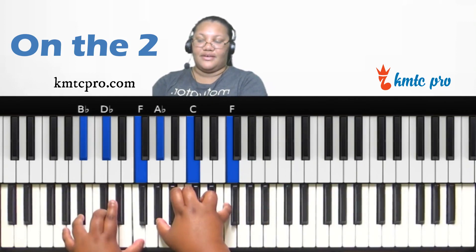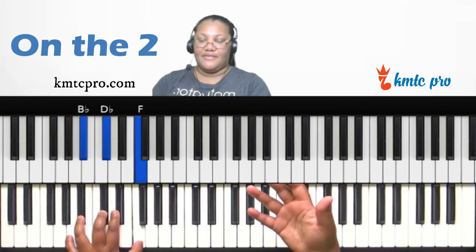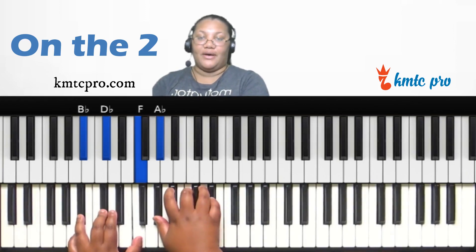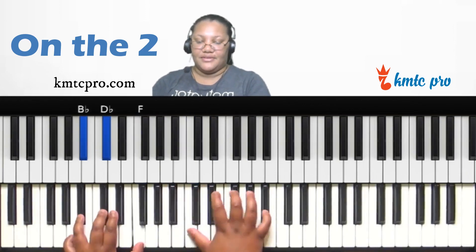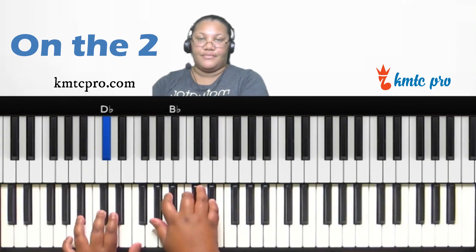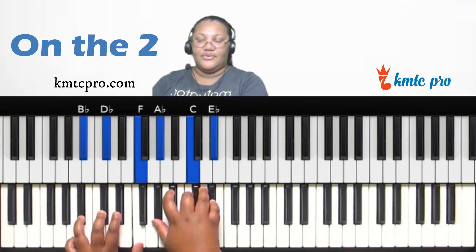You can also play a minor eleventh. To find the eleventh, go down a whole step from your root. A whole step down from B-flat is A-flat. Form a major chord on A-flat — A-flat major — over that B-flat minor triad, and it gives you that B-flat minor eleventh sound.